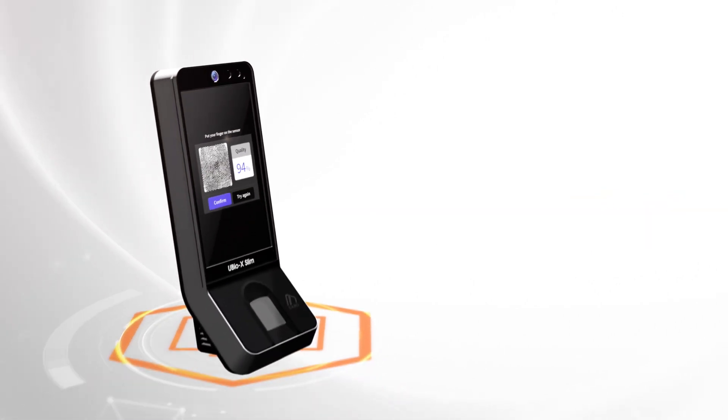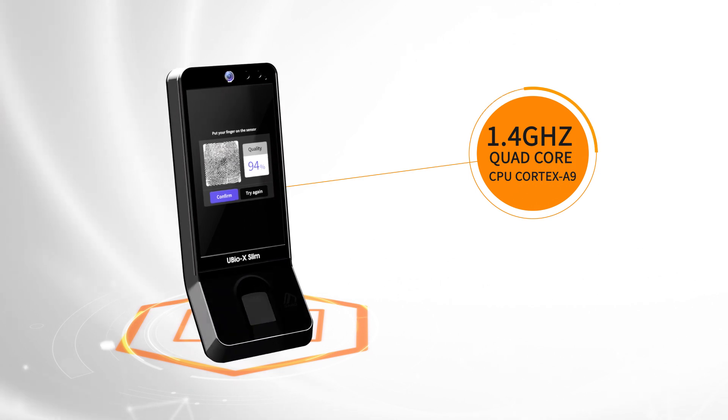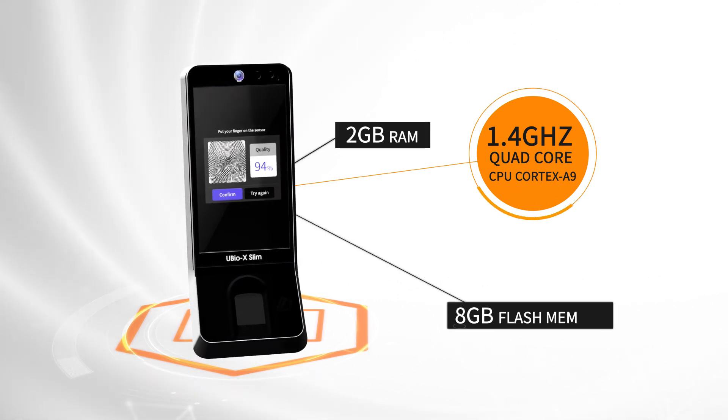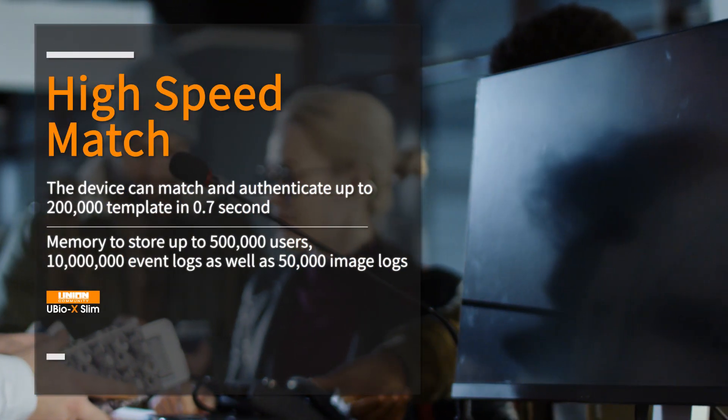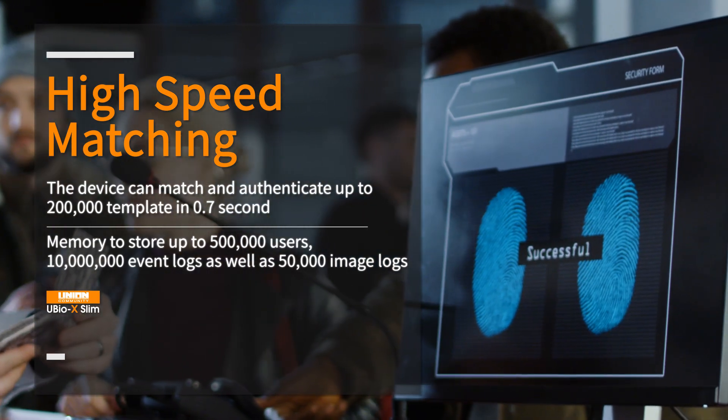The UBIOX Slim features a high-performance Quad-Core CPU Cortex-A9, 2GB RAM and 8GB of flash memory, implementing accurate fingerprint authentication and fast authentication processing.